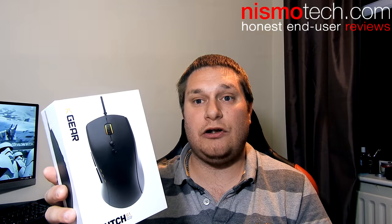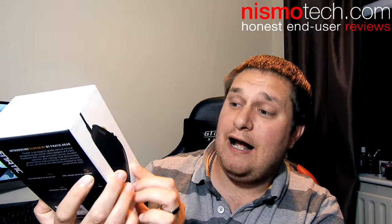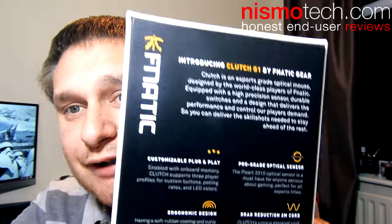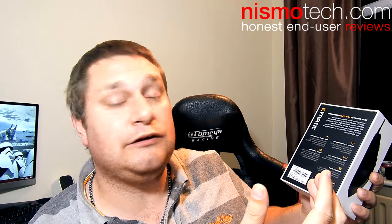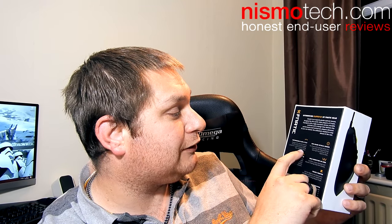We're going to start by taking a look around the box. You've got an image of the mouse on top, the Fnatic Gear branding, a side profile of the mouse, and then coming on to the back we have got some specification and information. We've got customisable plug and play on there to enable the onboard memory — quite important to professional players and those that are well into their gaming. You've got support through player profile, custom buttons, polling rates, and LED colours.